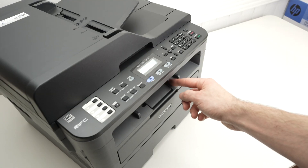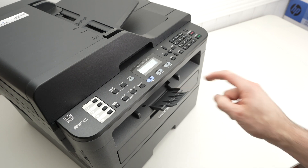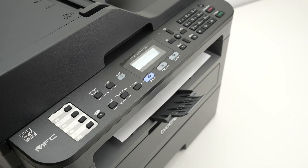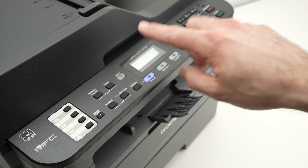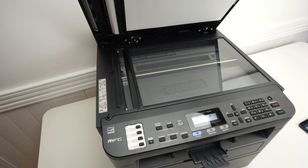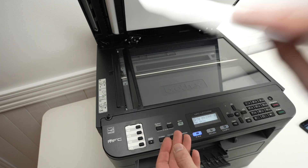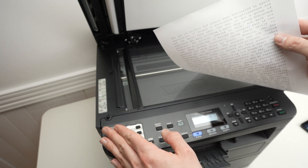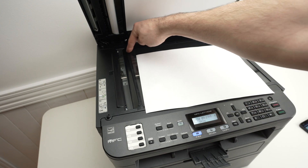You can extend this small flap because the paper will come out here. Now let me show you how to use the scanner. Open the top lid. Take your document and put it facing down with the top part of your document towards the left side. Then align the corner of the document with the corner of the scanner.